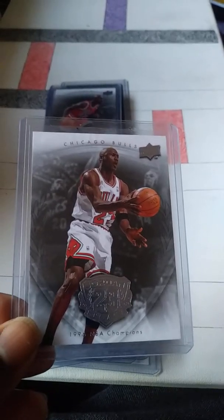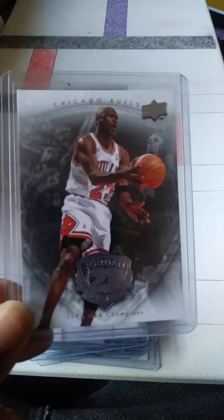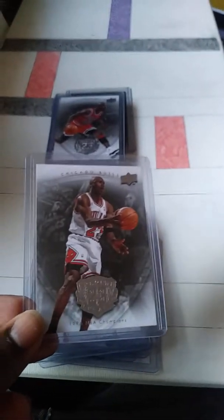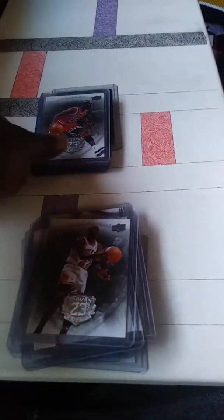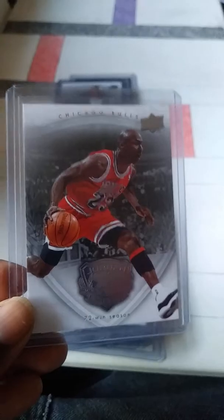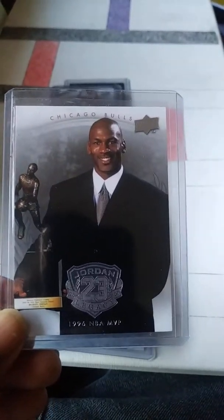96 champions — I remember we were moving when this game was on, so I missed that game. But sometime later I actually got to see that game on YouTube, so I'm glad it came up there. It kind of hurt a little bit to miss that game though. This one was the 72-win season — Warriors came close, but it doesn't count unless you win it, right — and MVP in 96.